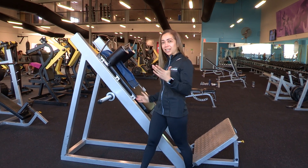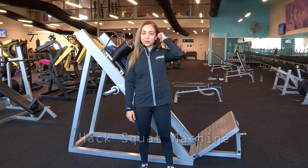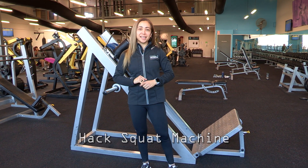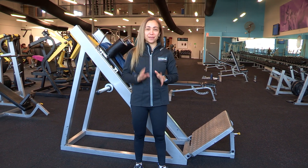So this is the hack squat machine. Some people have said it looks a little bit like a torture machine out of Saw. It can be. I have a love-hate relationship, but it's very, very effective.